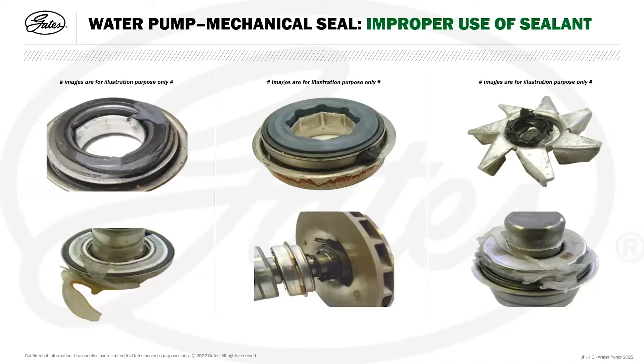Cases have come back through the warranty department where excessive use of sealant has been the issue. The sealant breaks down, flows through the system, and if it gets between the mechanical seal faces it causes the faces to be pushed apart. Once the seal faces are pushed apart, regardless of hydraulic pressure from the coolant and the spring force, the seal cannot seal correctly and acts as leakage paths — continuous leakage, water pump needs replacing, and the system would need flushing to remove remaining sealant contamination.